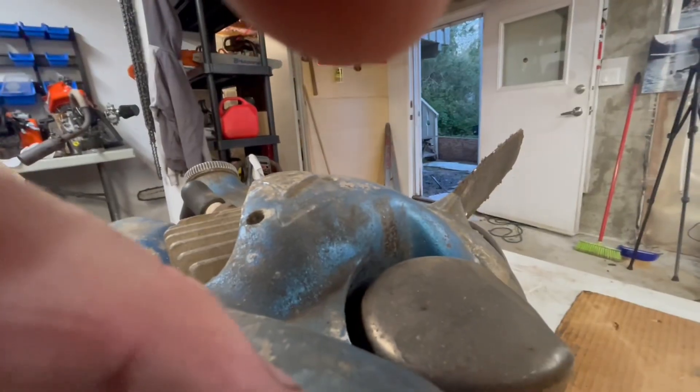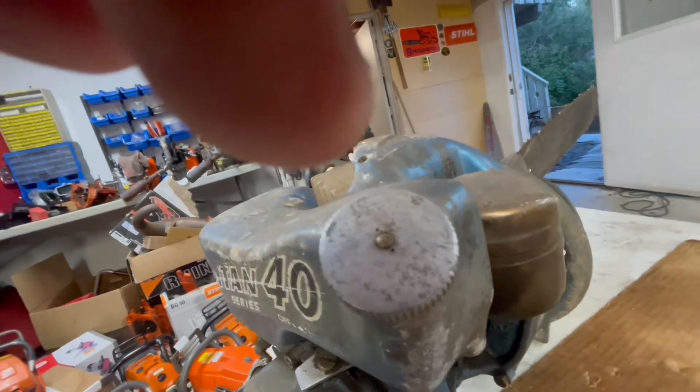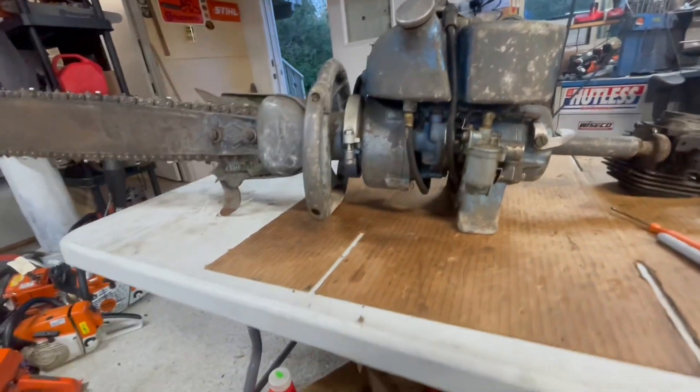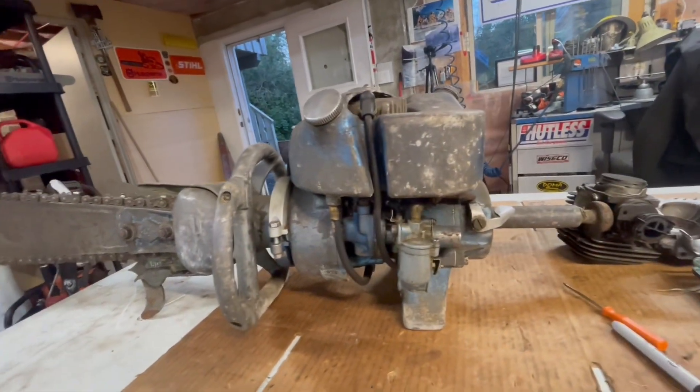This handle in the back you hold on to, and you can hold on to the front here when it's turned sideways. There's the on/off switch, there's a rope to pull it over. It's grabbing — it's pulling the motor over right now, see the flywheel turning. The muffler is still in perfect shape. I'm going to get this thing running — this is one old saw I think is super cool and I'm going to get it running and show you guys.